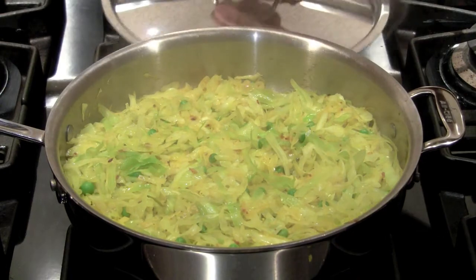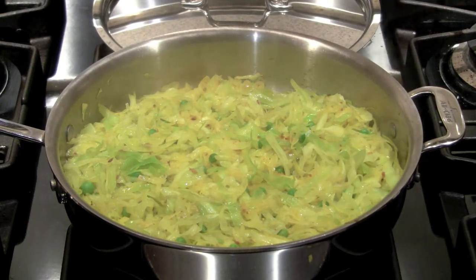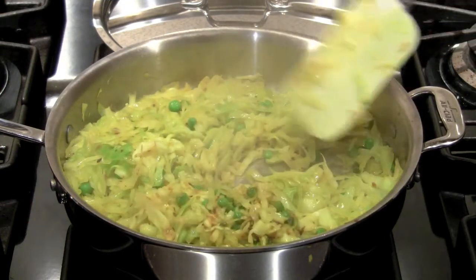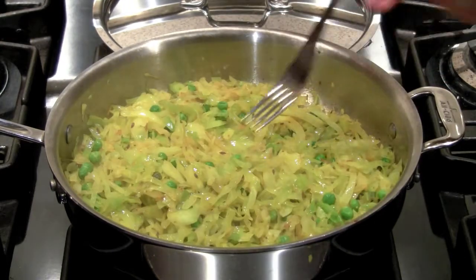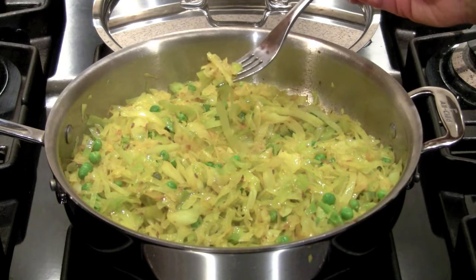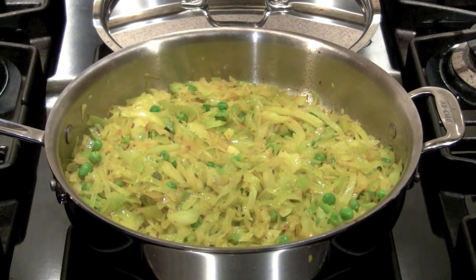Unbelievable — it's done. I like the cabbage a bit crispy. If you want to cook it longer go ahead, but you're going to end up with soggy cabbage. So if you like it crispy too, I'd say this is it. You can serve it with whatever you'd like, and trust me, it came out really tasty.